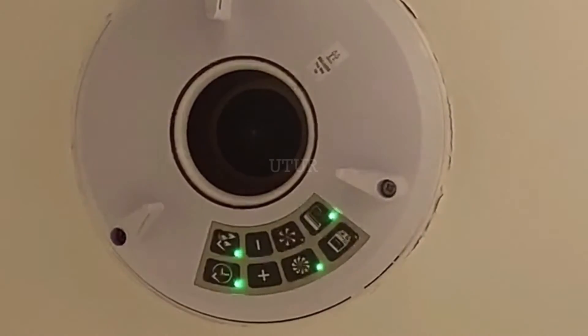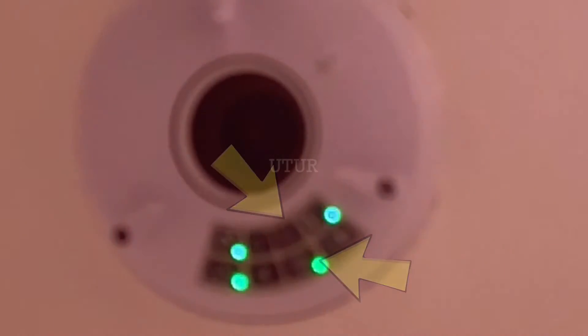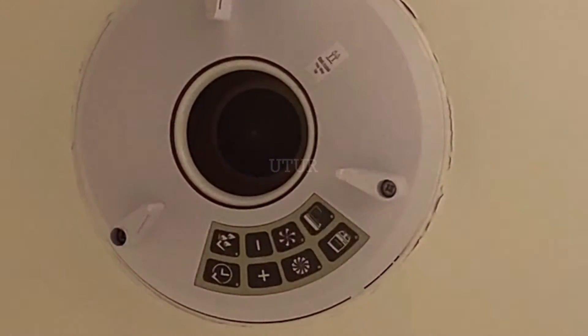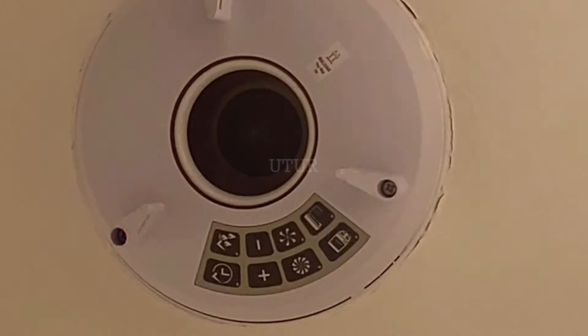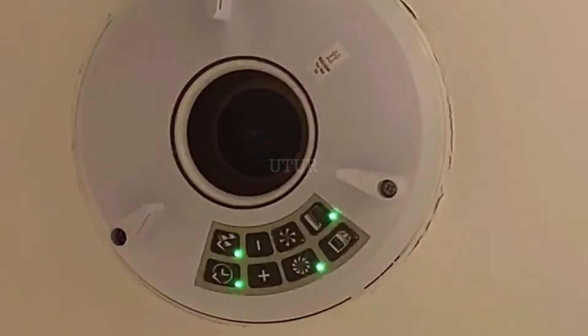When I turn off the light switch, the boost speed of the extractor fan toggles to the trickle speed. And when I turn the light switch back on, the trickle speed toggles back onto the boost speed setting. The toggle between the boost and the trickle speed settings is also evident in the sound pitch — the trickle speed produces a much quieter sound than the boost speed.